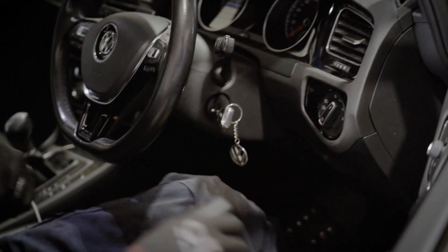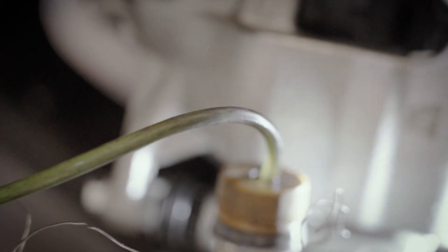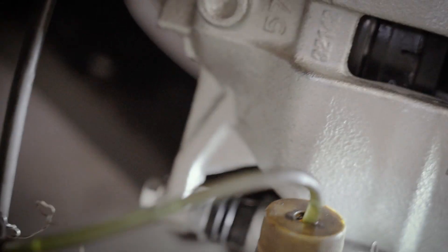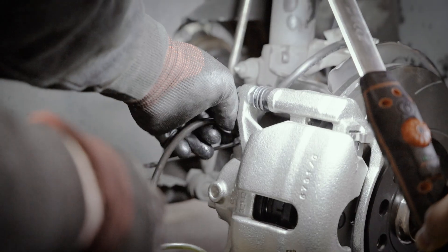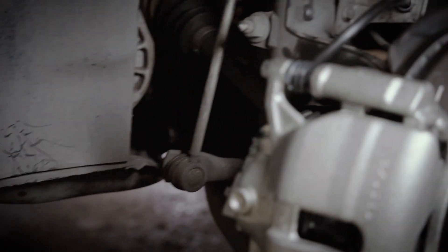Now go around and pump the brake pedal. The brake pressure should feel rock hard and not spongy. 8 to 10 pumps should be enough to remove air from the system. Head back over to your wheel, close the bleeding screw, and then disconnect the tube. Put the rubber cap back on and repeat this process on the other wheels.